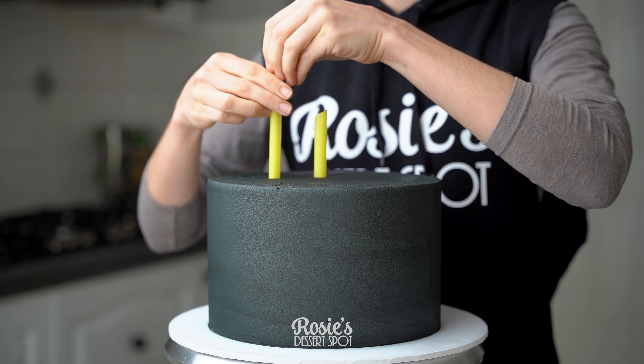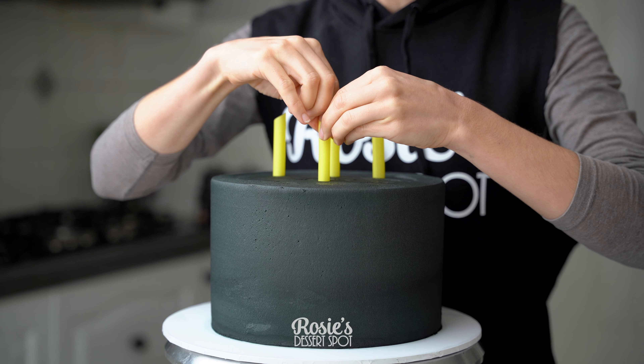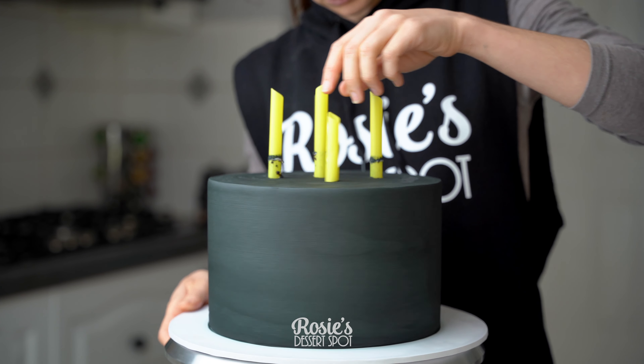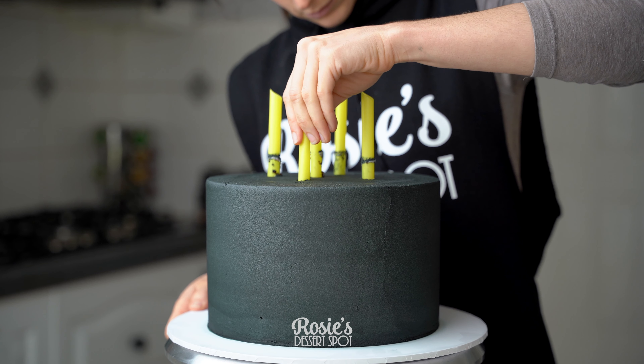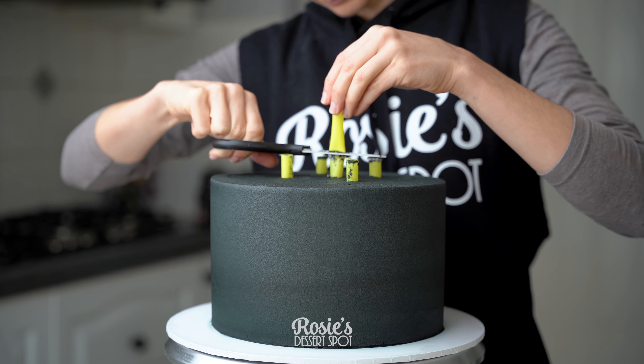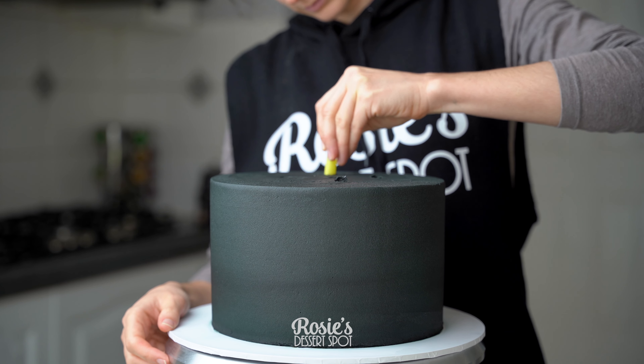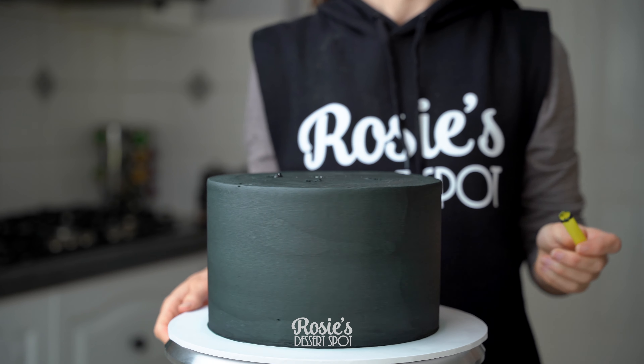Take that bottom tier and add five bubble tea straws or wooden dowels — four in a square and then one right in the middle. Push it down to the very base of the cake board, give it a bit of a wriggle, and then pull it up a few centimetres. Wherever that line is on the straw is where you cut, because you'll know that's where it lands flush with the top of the cake.